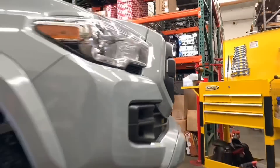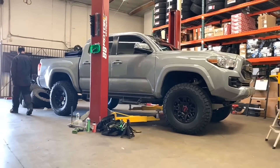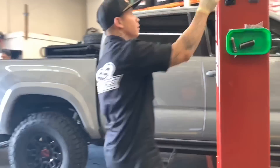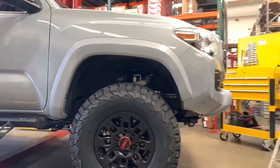Here's a previously installed TRD Pro style grille with garnish — we do have those in stock, by the way, if anyone's interested. For those that don't know, the wheels he currently has on here are the factory TRD Pro wheels from the Tacoma.